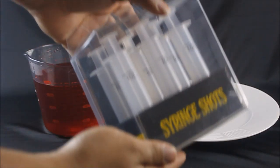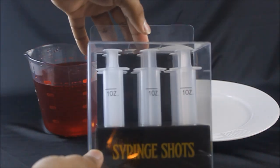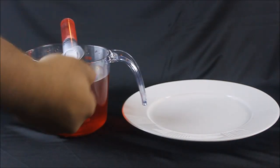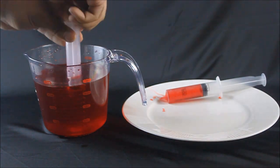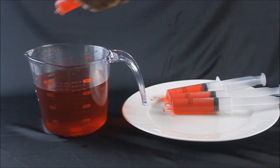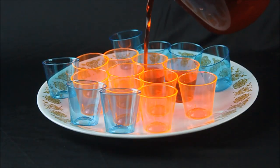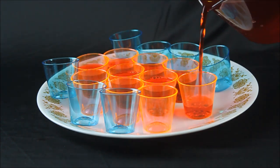I bought these syringes at my local Spirit Halloween store. I filled shot glasses with the remaining gelatin mixture.